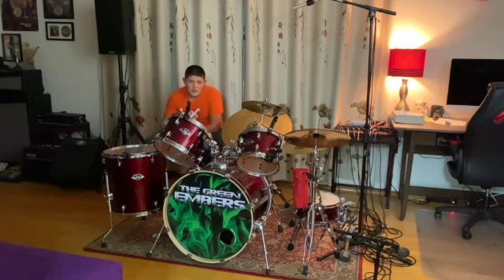Hello guys, welcome to the channel. It's pretty late here tonight, so I'm not going to be playing today, but I'll be showing you how I set up my drum kit. You'll probably see more detail of this on the concert, but let's get started.